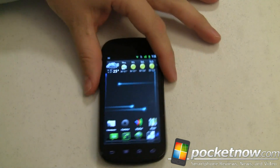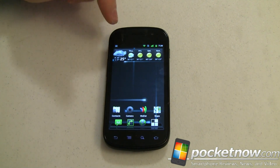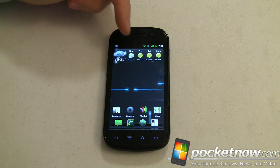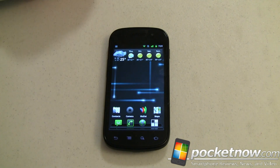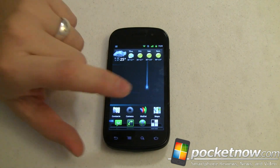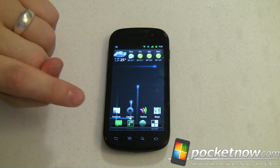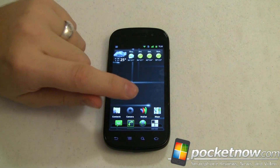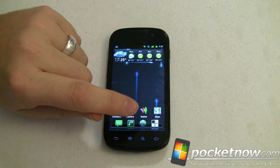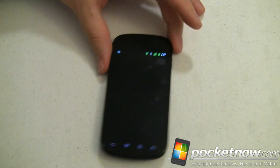Google Wallet is only officially available for the Nexus S 4G from Sprint, which this is not — this is the GSM version of the Nexus S. If you go through and set everything up just right and don't mind wiping your phone in the process, you can get Google Wallet set up and running. There are some caveats.